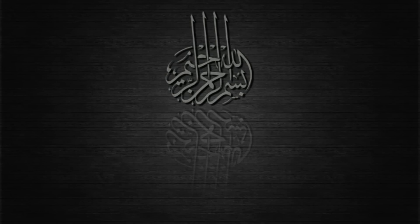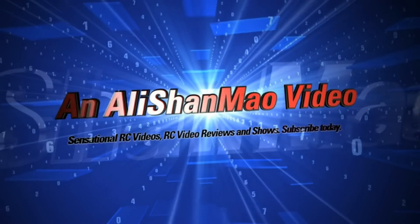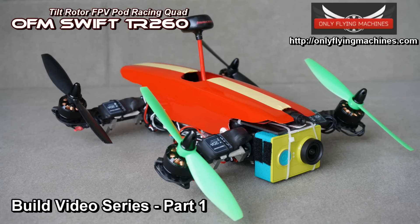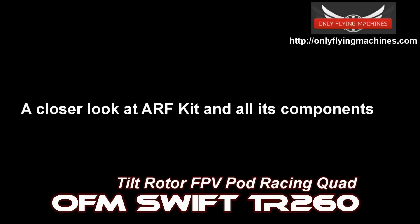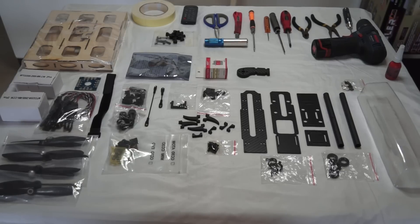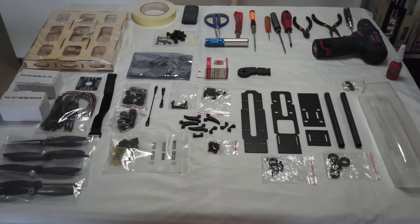Bismillah ar-Rahman ar-Rahim. Here we are, the table is all set. This is what the ARF OFM Swift TR-260 looks like. Welcome to the build series. Let's get to working — let me give you an introduction of each and every component lying here on this table, and we will start putting them together.